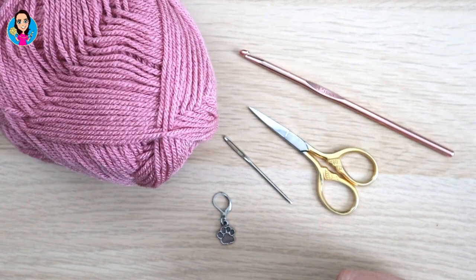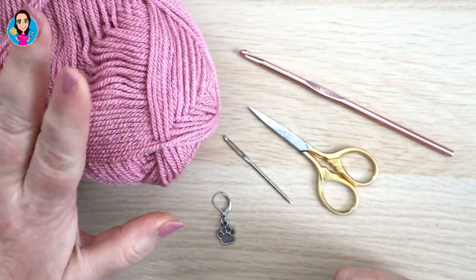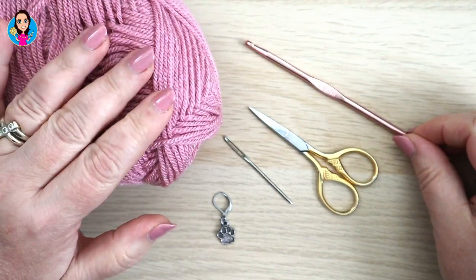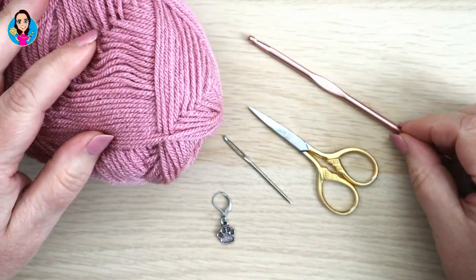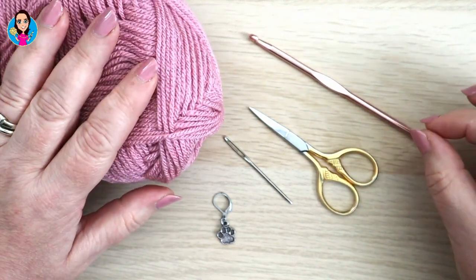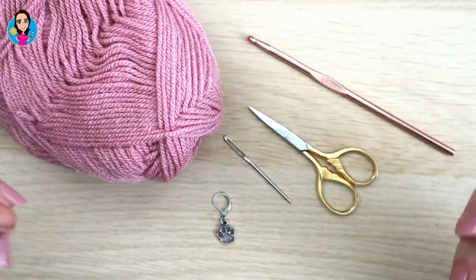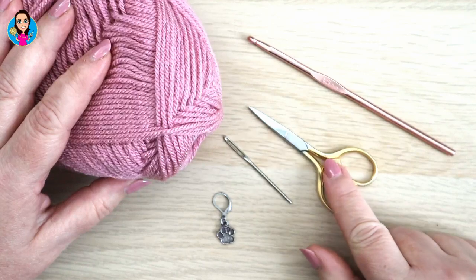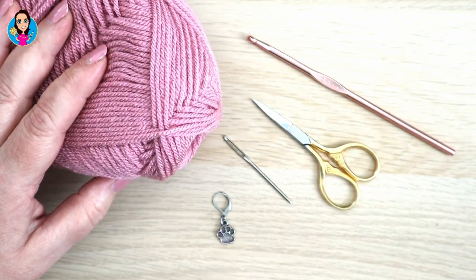For this tutorial I'm using a double knit yarn - this is Stylecraft double knit. I'm using a four and a half millimeter crochet hook. Normally I'd use a four but I've gone up half a hook size because I like the drape it gives. You can use any yarn you like with whichever hook size is recommended, but maybe go up half or a whole hook size if you want a slightly drapier feel. I also have scissors, a wool needle, and a stitch marker.